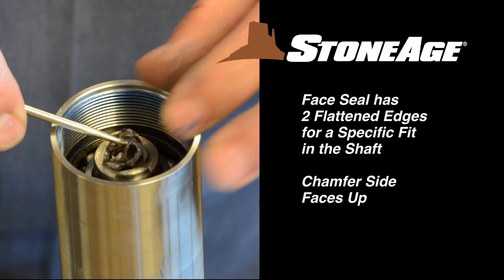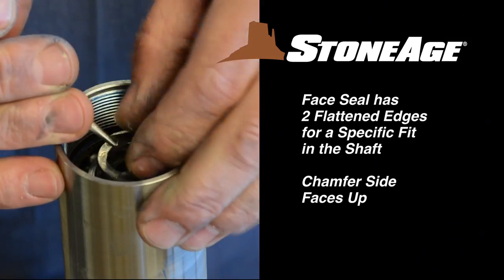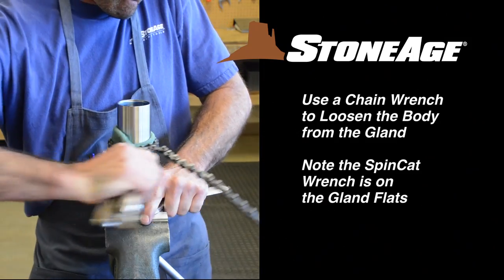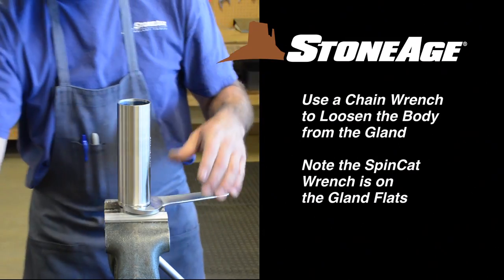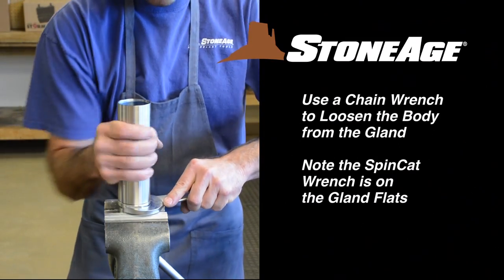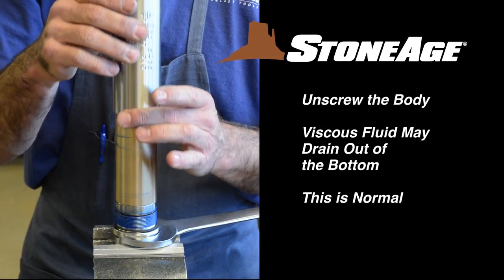Next, use a pick to remove the spring and the O-ring from inside the shaft and set aside for cleaning. Now unscrew the body from the gland. You may need a chain wrench to loosen the body at first. Note a SpinCat wrench is on the gland flats. Slide the body off the shaft assembly and set aside.